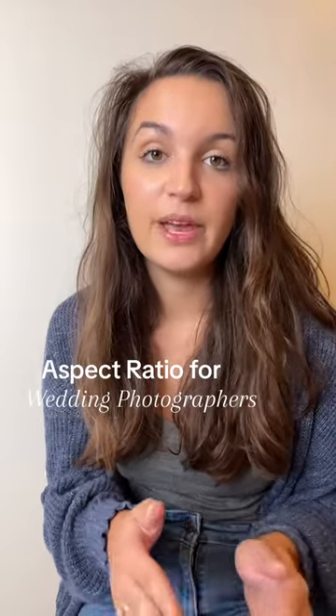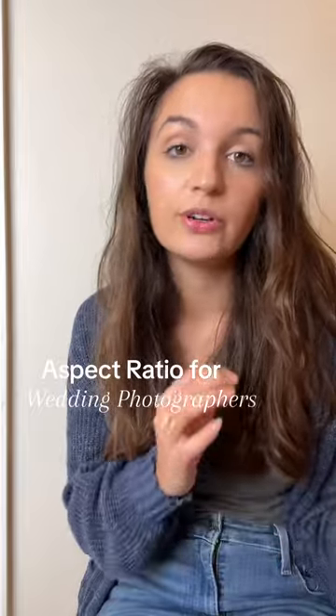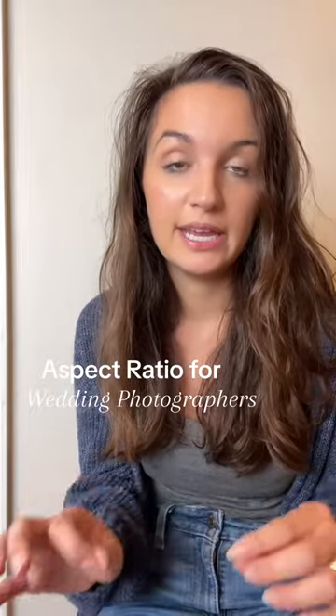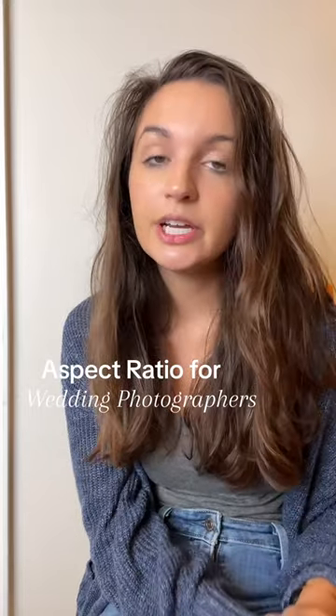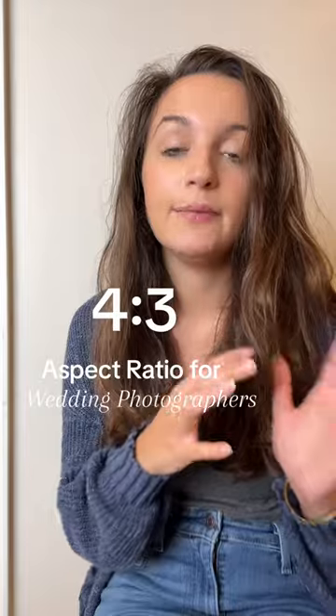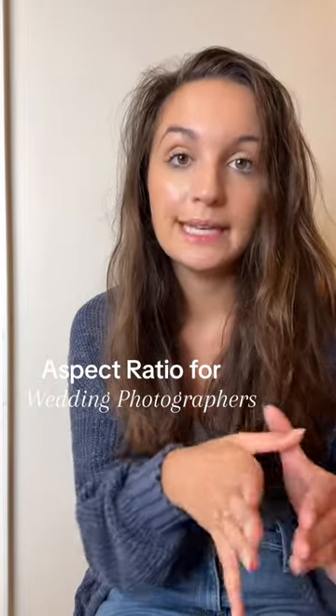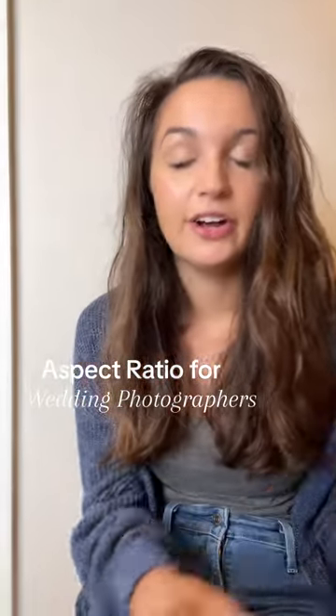The number one mistake photographers make when photographing flat lays is not adjusting your camera settings to the final crop you're going to be using in the final images. This is called aspect ratio in camera — I shoot with an aspect ratio of 4:3. So when I'm photographing a flat lay, what I'm seeing in camera is my final crop, so that I can fill the flat lay based on the crop.